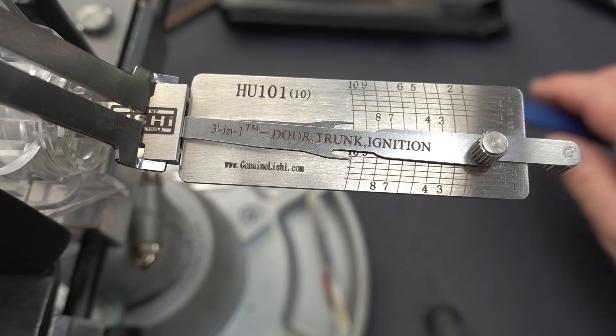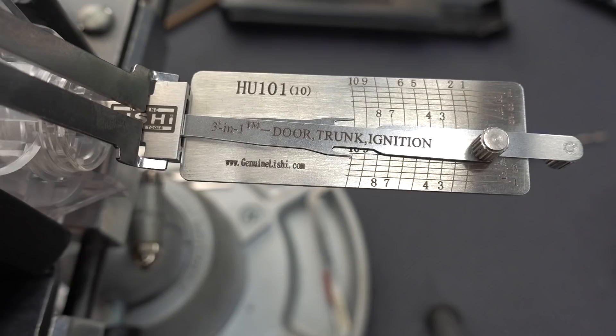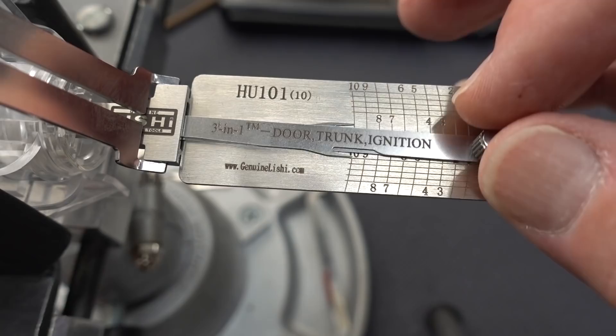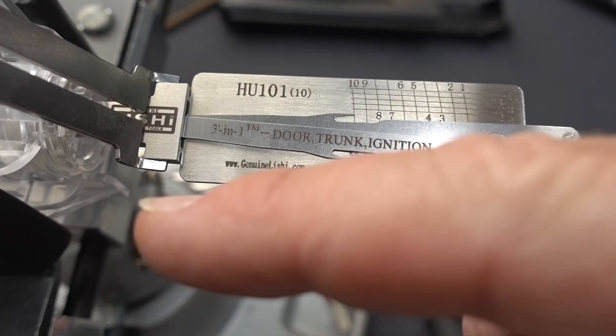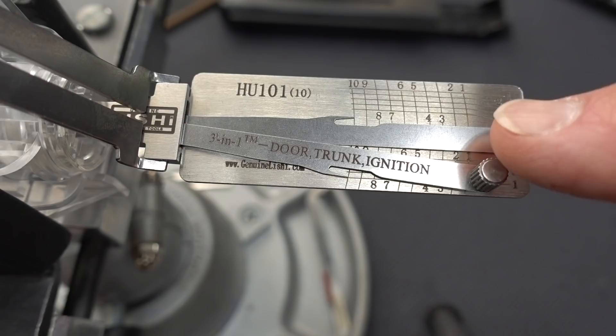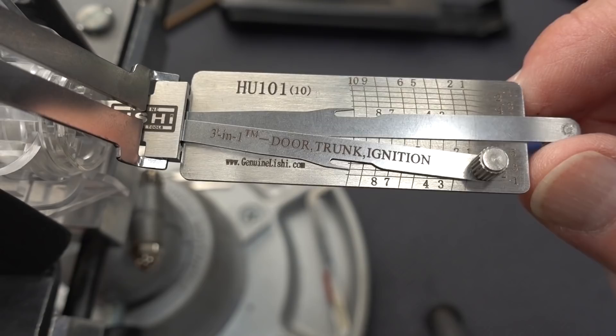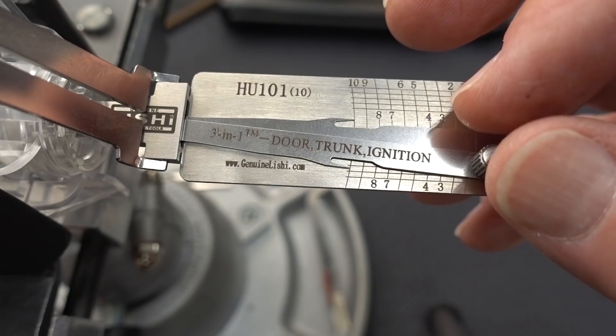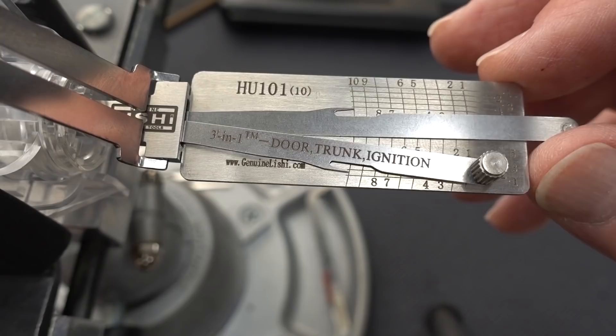Before we apply any tension, I want to find out which wafers are actually live and which ones are not. So I'm going to use both actuators. The bottom actuator, when I push it to the right, is actually pushing the bottom wafer to the left. Likewise, when I push the top one to the left, it's pushing the top wafers to the right. Starting with the bottom one on wafer number 10 — when I push against it, you'll notice it's springy, but the top one is dead; there's nothing resisting. Only the bottom left is giving feedback with a spring. That tells me the bottom left rearmost wafer, number 10, is a live wafer.